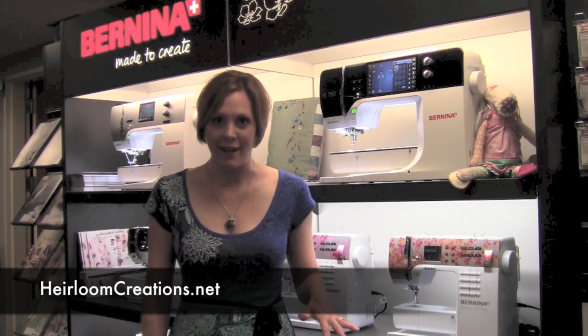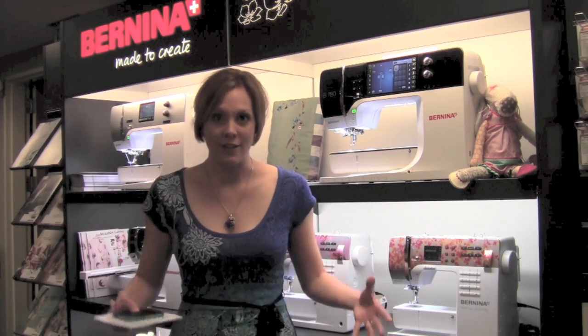Hi, I'm Sarah from Heirloom Creations and I am at Bernina University 2013 in San Francisco, where Bernina has allowed us to look into their crystal ball and see all the new products that are coming out in the next year.